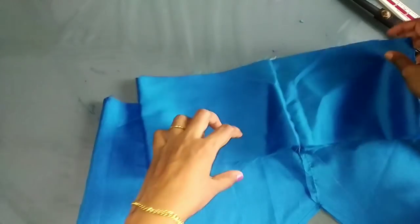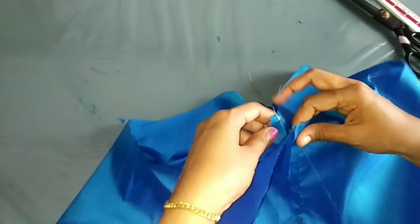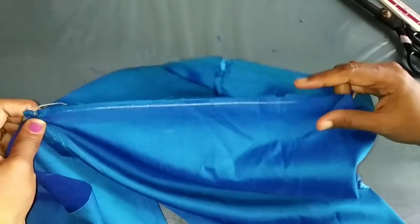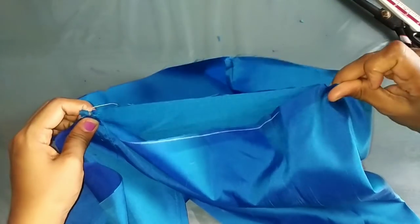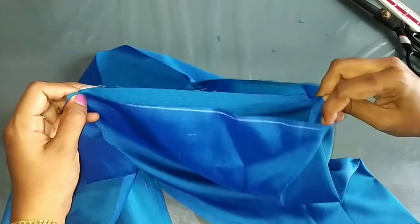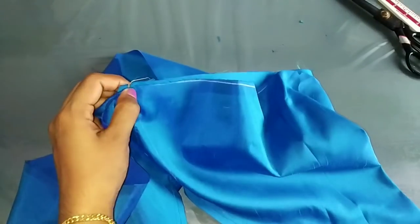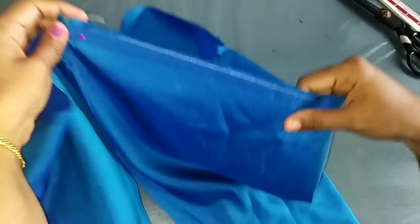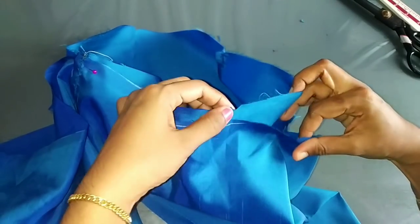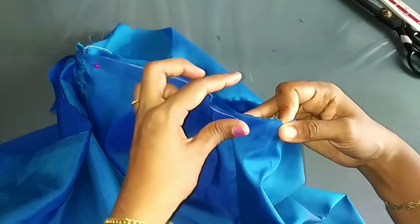Now we have to put it in 3 parts. If we want to do the point, we will add the point. We add these two points. If we want to add the point, we add 1 point. We add a balance to this point. We add 2 points, then these two points. Then we add a pin to the side.